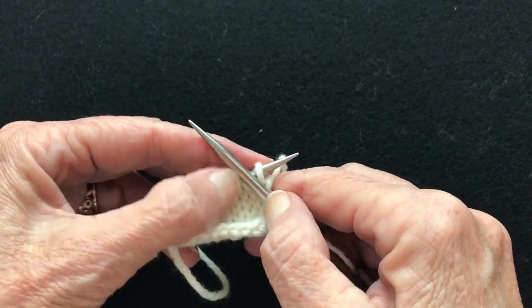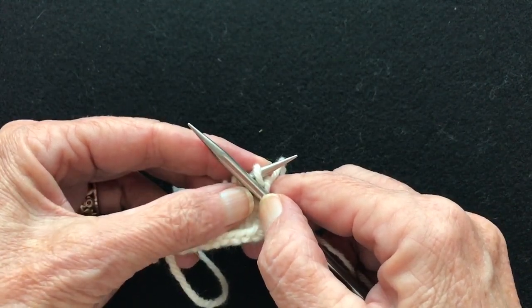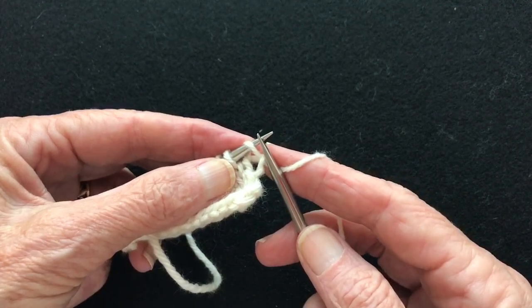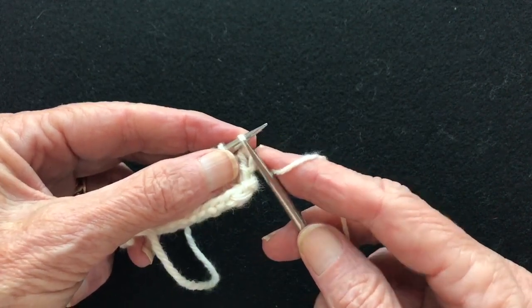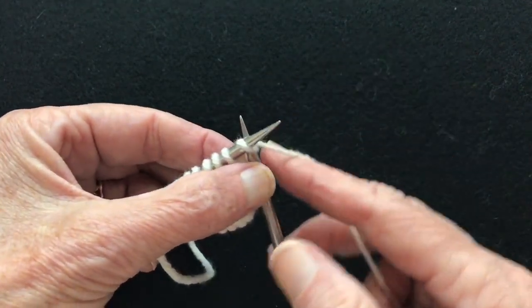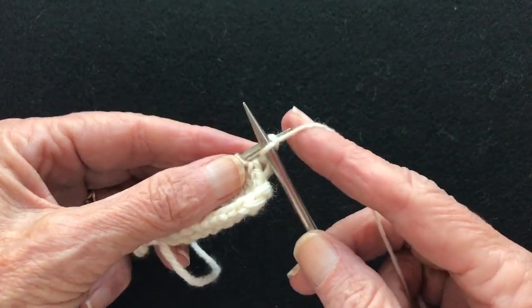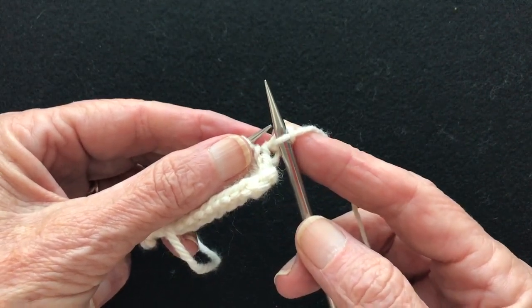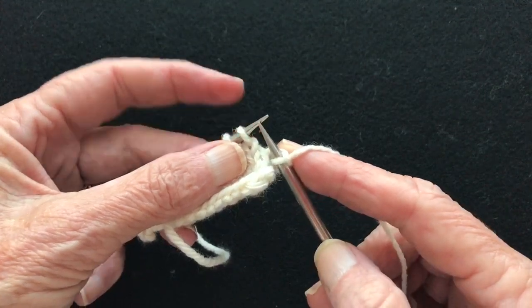What determines the stitch size is the barrels of the needles, but when you're creating the stitch you actually want to work on the tips of the needles. So we go through, we just put the tip through, throw the yarn and pull it back. I'm working on the tips of both needles, and when I pull the stitch up it comes to the barrel of the needle and that's what creates the size.